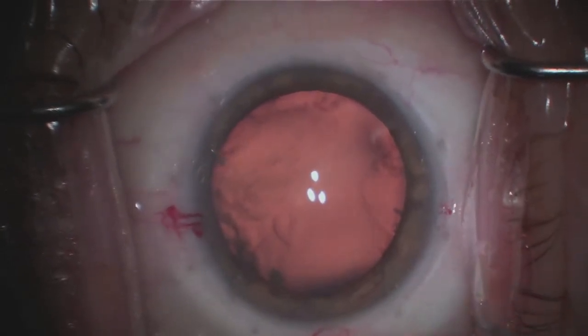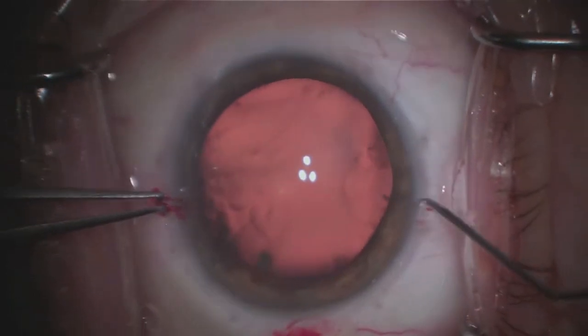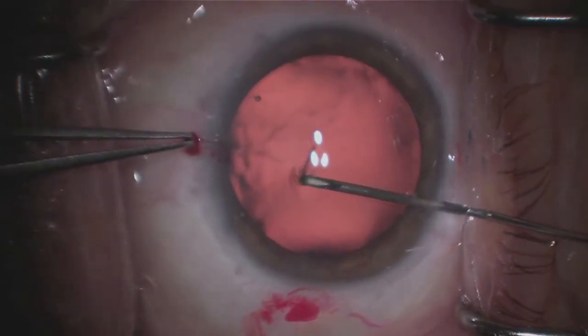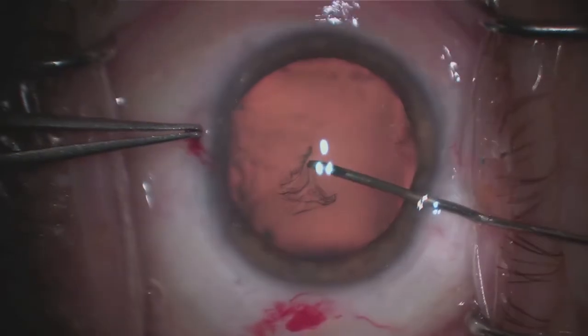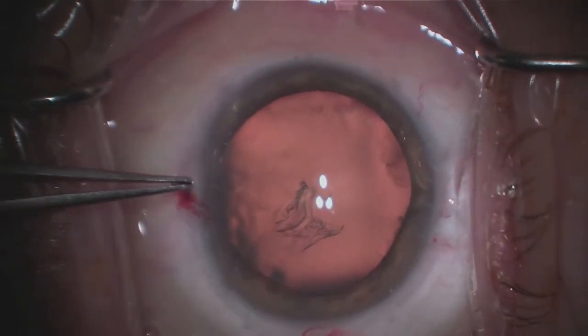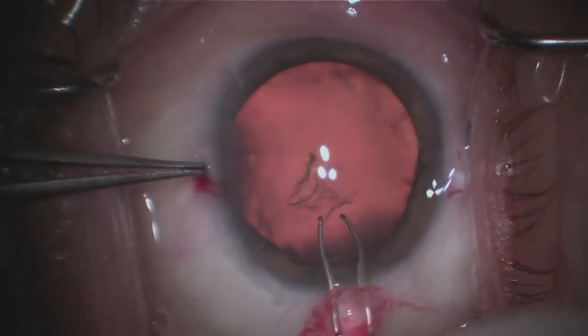Once that's done, the next step involves creating an opening in the front surface of the cataract, known as a capsulotomy. Here I'm actually creating just a small opening in what's called the capsule. Your cataract is actually encased in a transparent bag that we call the capsular bag.